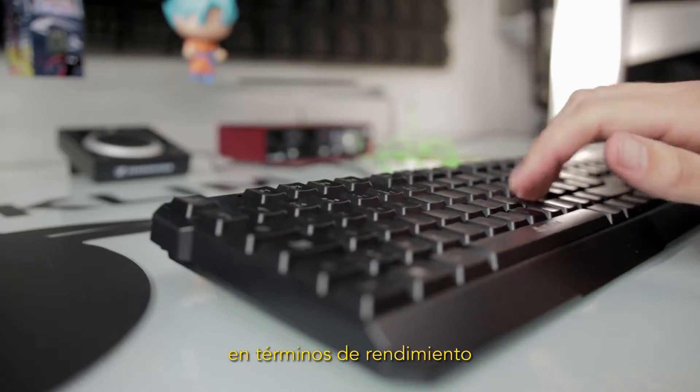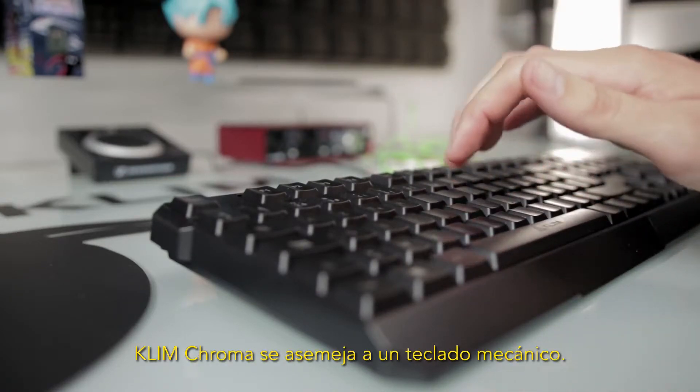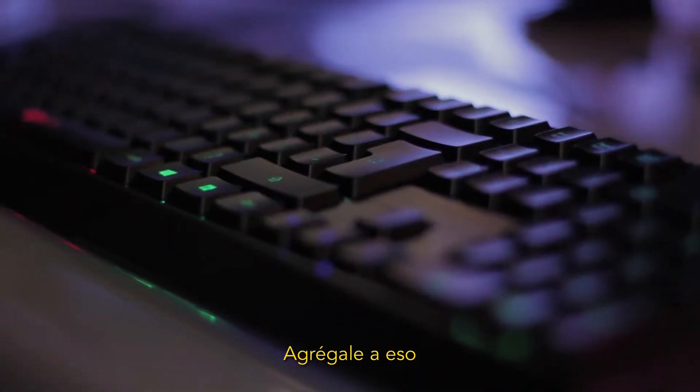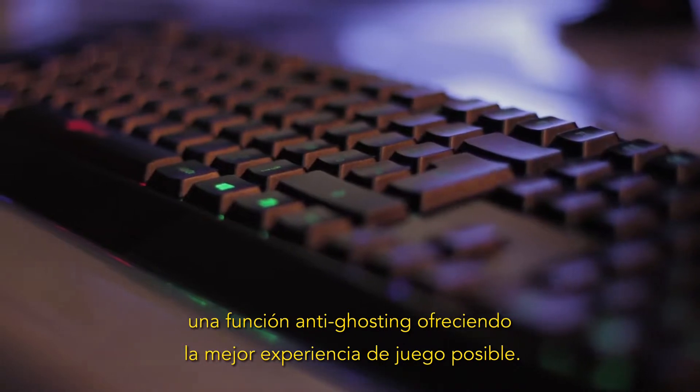However, performance-wise, the Klim Chroma matches a mechanical keyboard. With a response time of only 2ms, the Klim Chroma is among the very best. Added to that, the anti-ghosting function allows the best gaming experience possible.